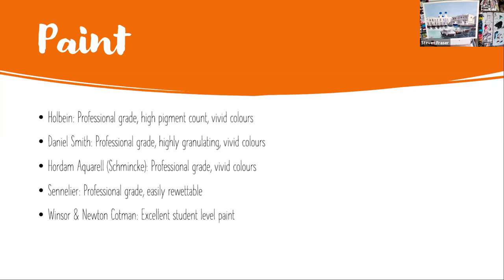Daniel Smith is also a fantastic brand of paint. Their signature feature is that a lot of their paint is highly granulating, which means the pigment will sit in the crevices of paper - the very fine parts - and can create some wonderful effects. But again, Daniel Smith is very high professional grade with very vivid colors. Then you have Schmincke, which is another fantastic paint - very high professional grade, very vivid colors. I've used them a little bit but have a lot less experience than with the other two, but it's fantastic professional grade paint.